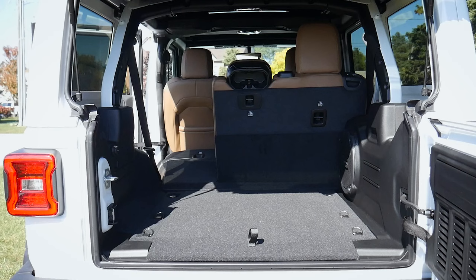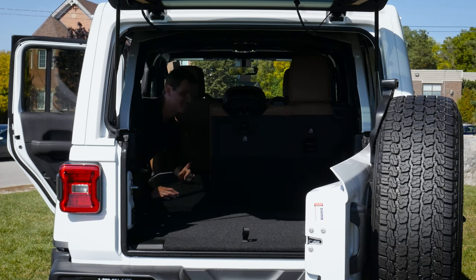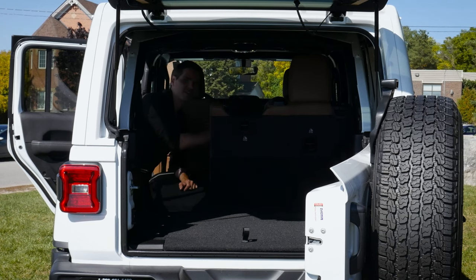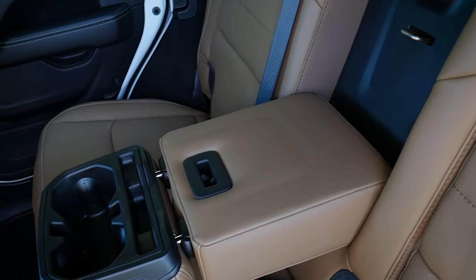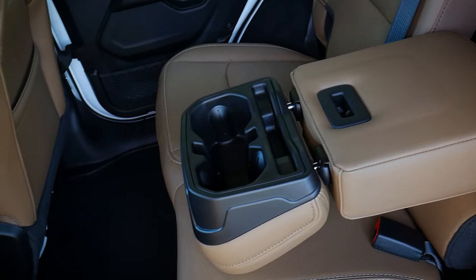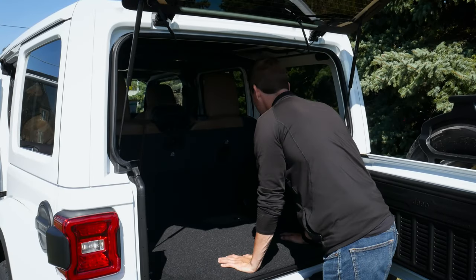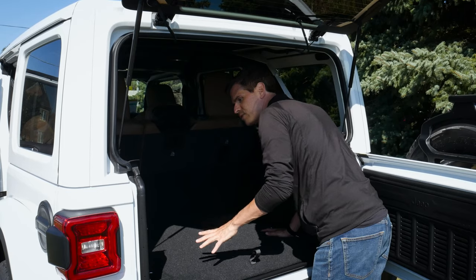Look at how much that opens things up when you've got that second row seat folded down. It's not a completely flat fold but it's pretty close, which is nice. One unique thing is the flexibility to pull down the armrest panel, which reveals the cup holders for the second row seats. Pretty cool. The cargo area itself doesn't have a ton of stuff, but what's there is well thought out.